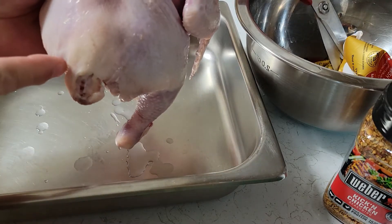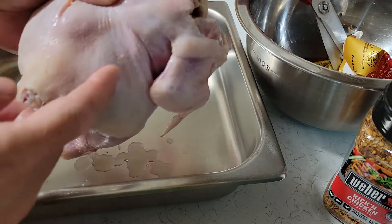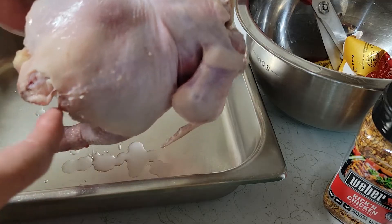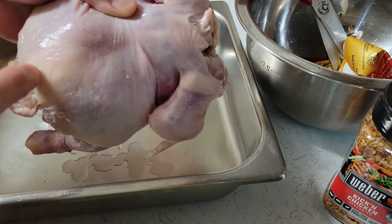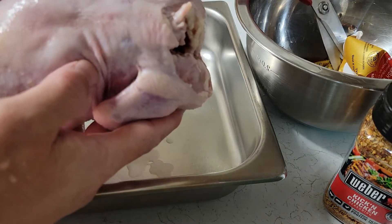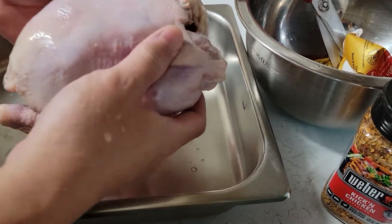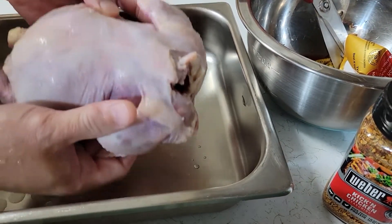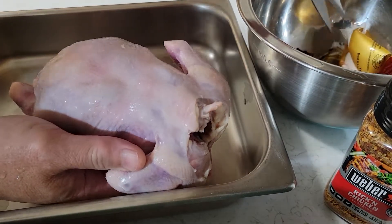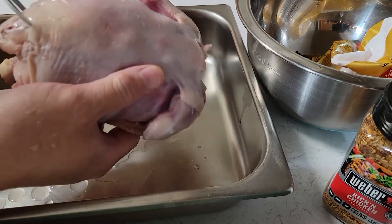See where that chicken butt is? You're going to cut from that neck down to that butt — one straight line using a kitchen shear. It's just going to cut straight through. One cut, that's it. Alright, let me show you. Using the kitchen shear, let me cut off this end first.